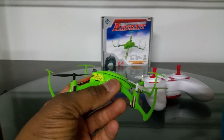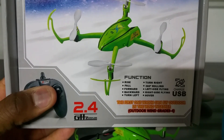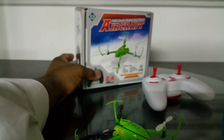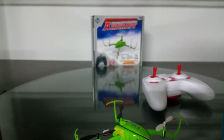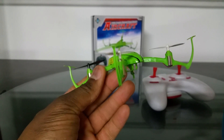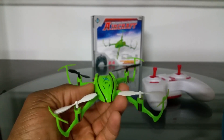On the box this quadcopter claims it can fly outdoors in wind grade four. The original X7 also boasted being able to fly well in wind, and this one continues that claim. However, I found this quadcopter isn't as good a flyer in wind as the CG023 because the pitch isn't as deep.